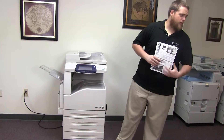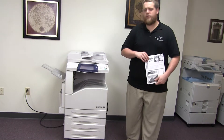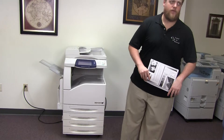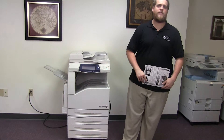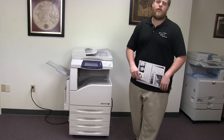This machine is a Xerox WorkCenter 7435. It's a 35 page per minute multi-function color copier with network printer, network scanner, and fax. It has five paper trays — four on the front plus the bypass on the left — and it comes to us with 186,000 total black and white copies and only 60,000 total color copies.